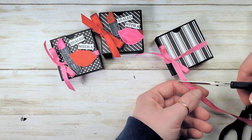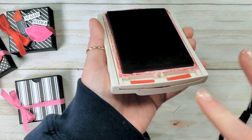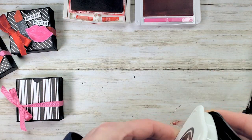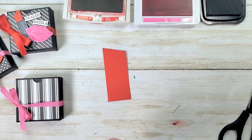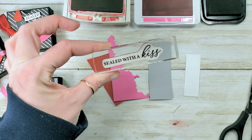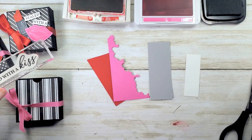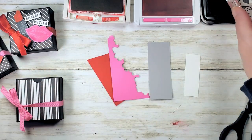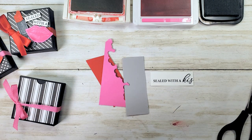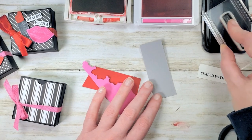Trim off the tails. Time to do some stamping — I need real red, magenta madness, and tuxedo black. Got some scraps here: real red, magenta madness, smoky slate, and whisper white. Our greeting is 'Sealed with a Kiss' from the Hearts and Kisses bundle. We're going to use the Hearts and Kisses stamp set with the coordinating punch — you can buy those two products together and save 10% with the bundle discount. We just need the 'Sealed with a' part to stamp the greeting. We've got a little lipstick here — we want the tube. We're going to use tuxedo black on smoky slate.